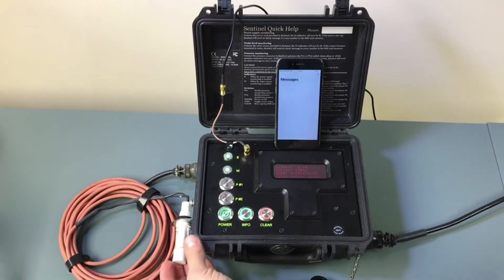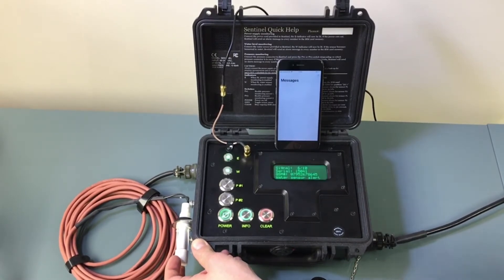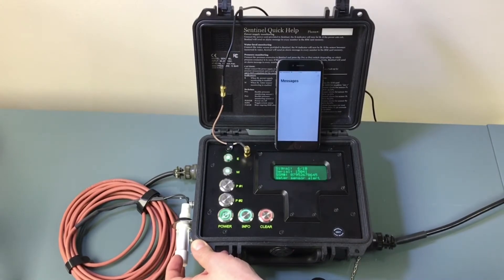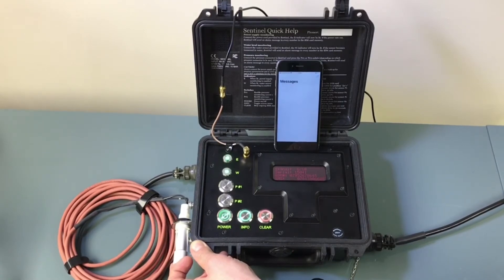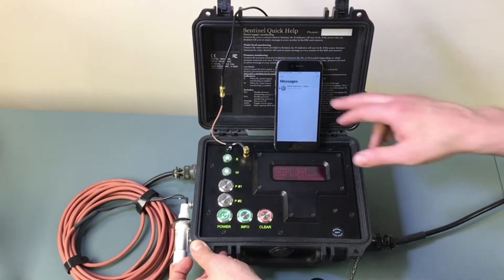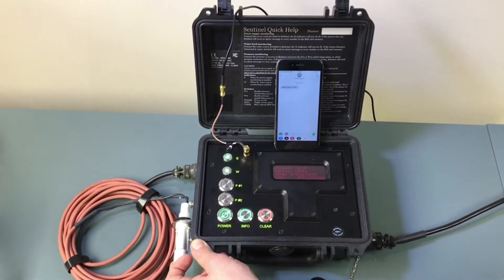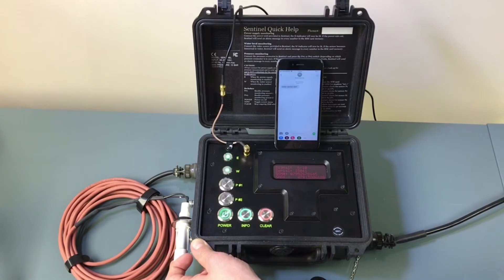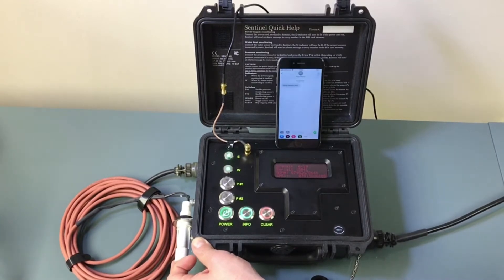What I'm going to do now is just trigger the water float sensor, and then I will get a text message just to let me know there's an issue. There we go — and within a certain time period that you set, it will also call you just to let you know there's an issue, to make sure that you're awake and ready to go back to site to fix the issue.